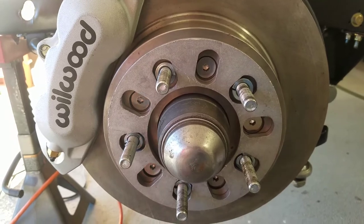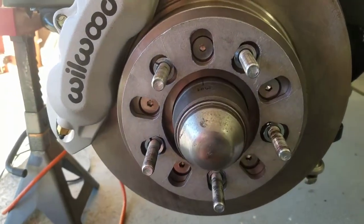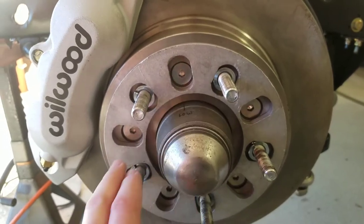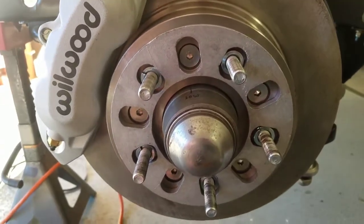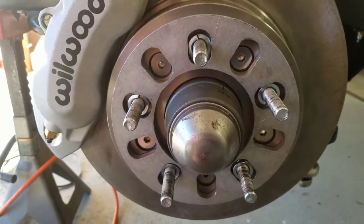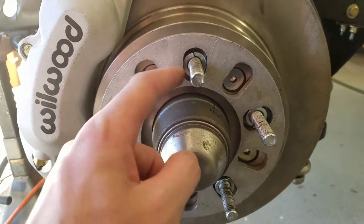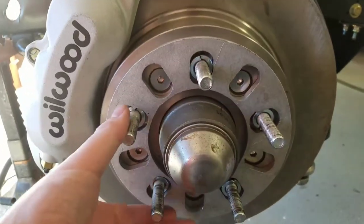It might also work your lug nuts loose. Initially what I wanted to do is drill holes in here and put some screws in countersunk, but I found a guy in the Corvette forum that posted this idea, which works probably just as well. All it is is using a 7/16 split lock washer.